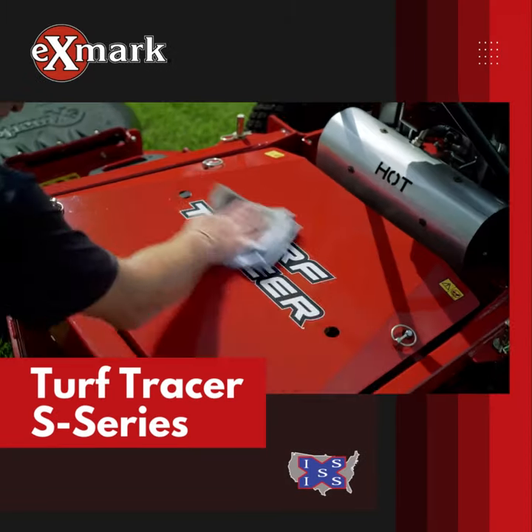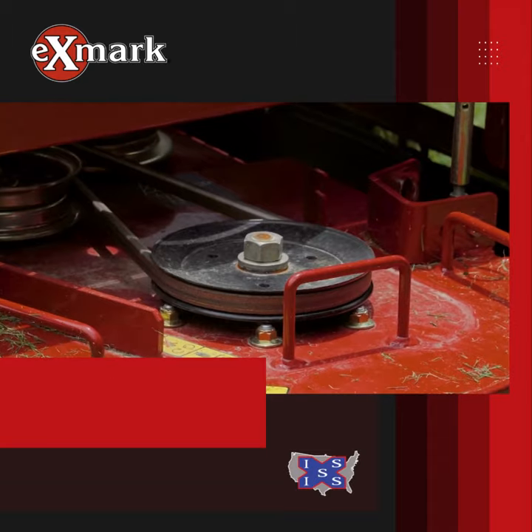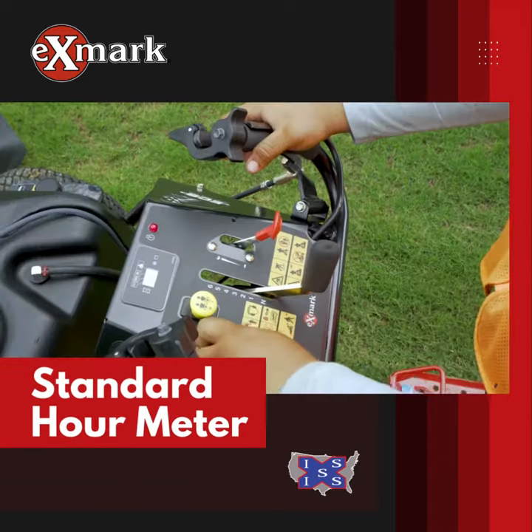Unleash the power of the Exmark Turf Tracer S-Series. Electric clutch for quick belt servicing. Standard hour meter for easy maintenance tracking.